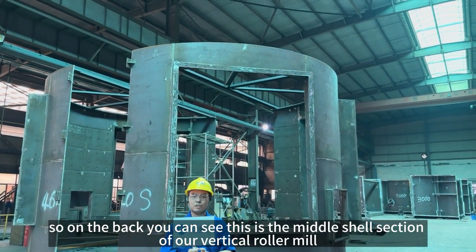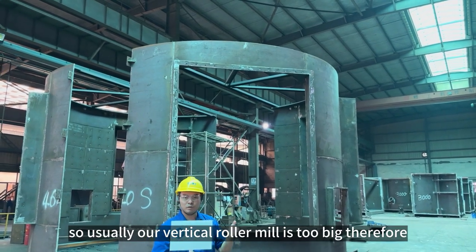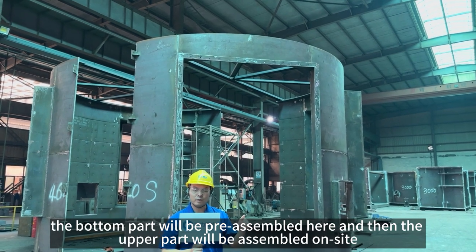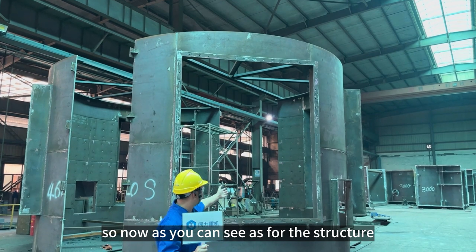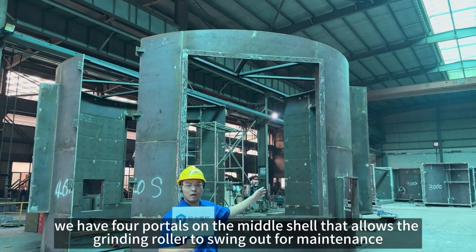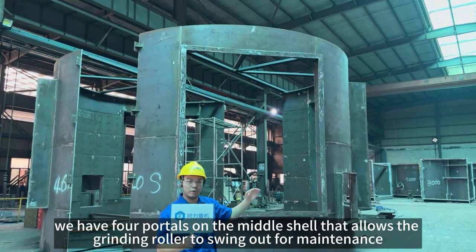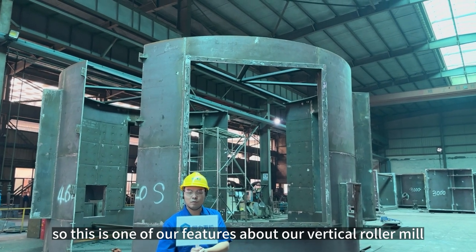On the back you can see this is the middle shell section of our vertical roller mill. Usually our vertical roller mill is too big, so the bottom part — the base frame — will be pre-assembled here and then the upper part will be assembled on-site. As you can see our foot structure, we have four portals on the middle shell that allow the grinding rollers to swing out for maintenance. This is one of the key features of our vertical roller mill.